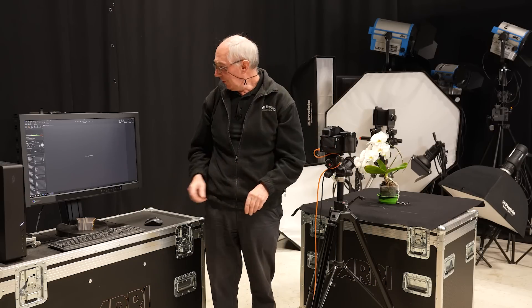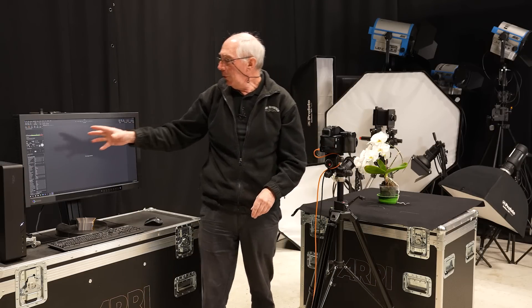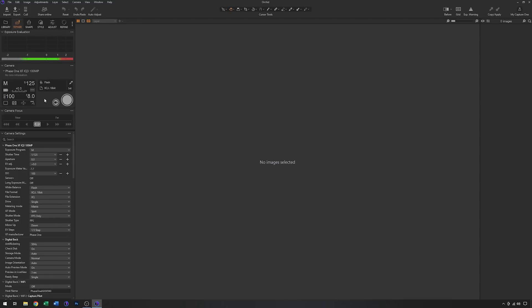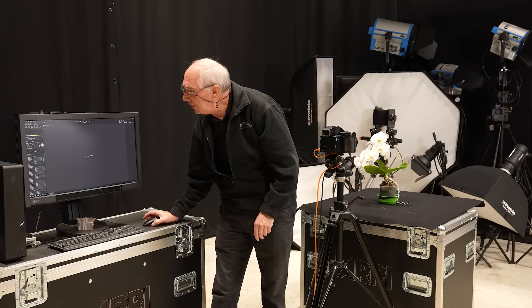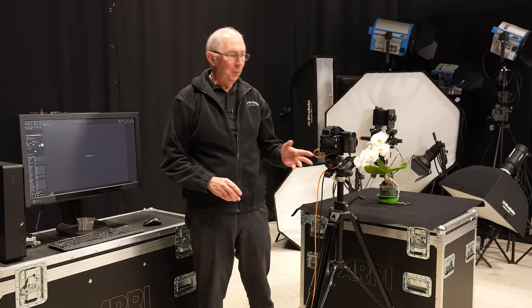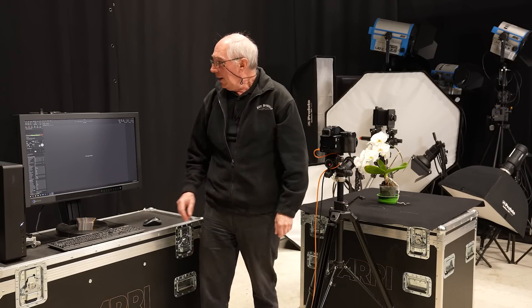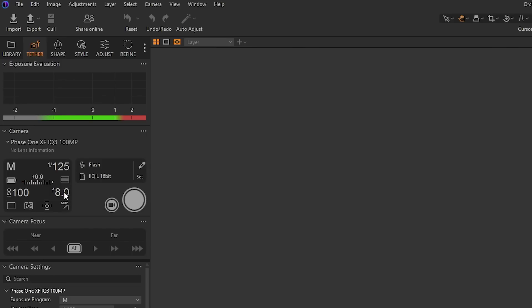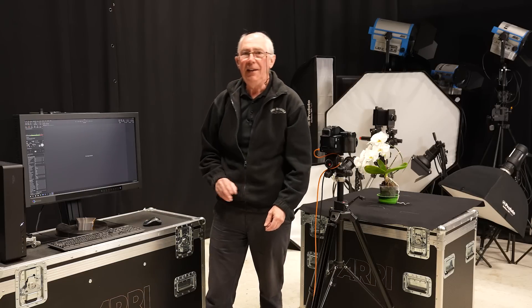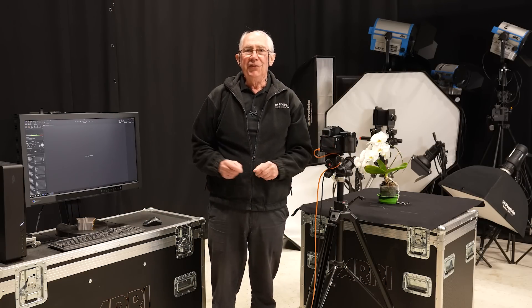The camera is tethered into Capture One software, so I can show all the settings on the camera at the moment. It's in full manual mode. I've got a shutter speed of 1/125th of a second — that's the focal plane shutter flash sync speed for this particular camera. I've got an ISO of 100, and at the moment an aperture of f8. That's possibly going to change, but it will do as a starting point.